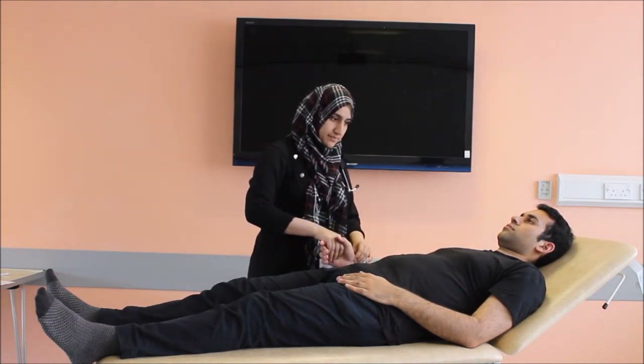Now I'll be feeling for the pulse. The pulse is regular, good volume, and the rate is also normal.